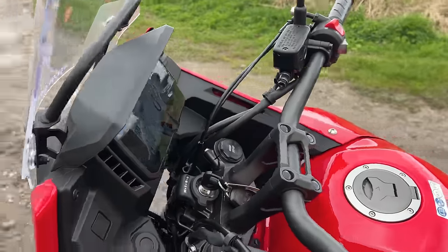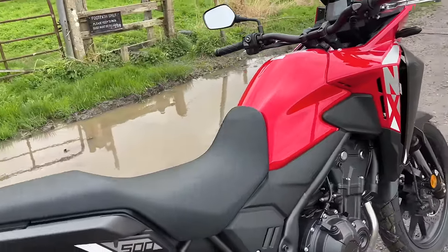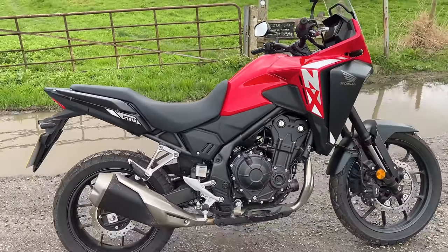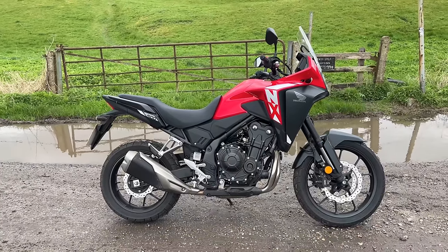From a styling point of view, they've definitely improved this bike over the outgoing CB500X, which to my mind looked a little bit bulbous. This looks kind of slim and purposeful. It's a good looking bike.